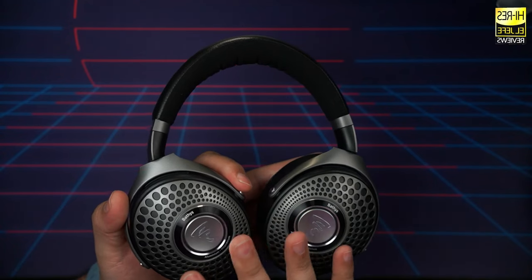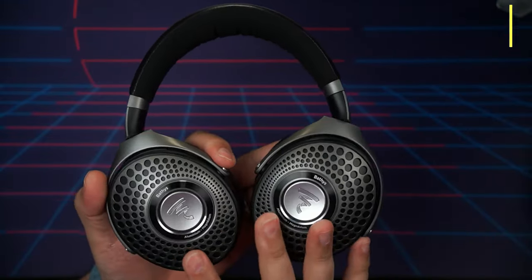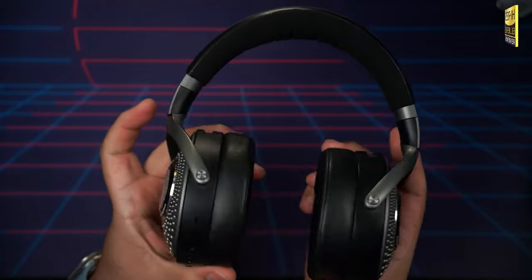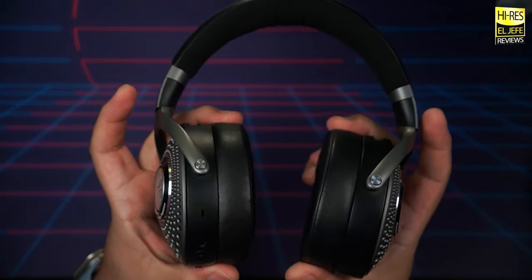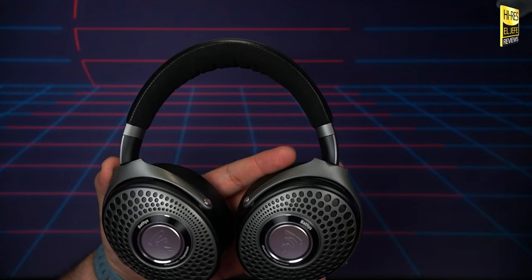They achieved a perfect balance of style and build quality while keeping the overall weight to a decent level. These come in at 350 grams, while the AirPods Max come in at 386 grams. For comparison, lightweight headphones like the Sony XM5 or Bose QC45 come in at about 250 grams — but that's also because of their plastic construction. I didn't feel a ton of the weight while wearing the Batiste because they have increased clamping force, carrying much of the weight on the ear cups. Overall still very comfortable for day-to-day usage.